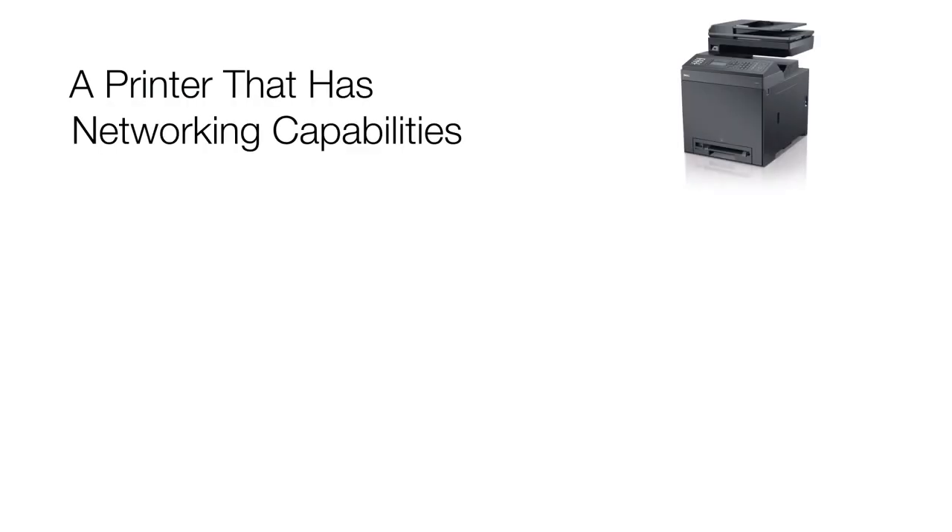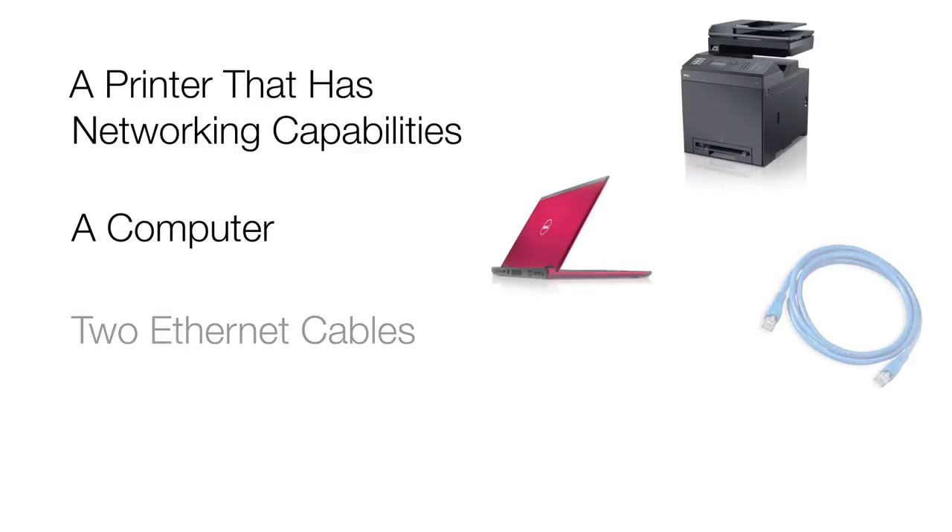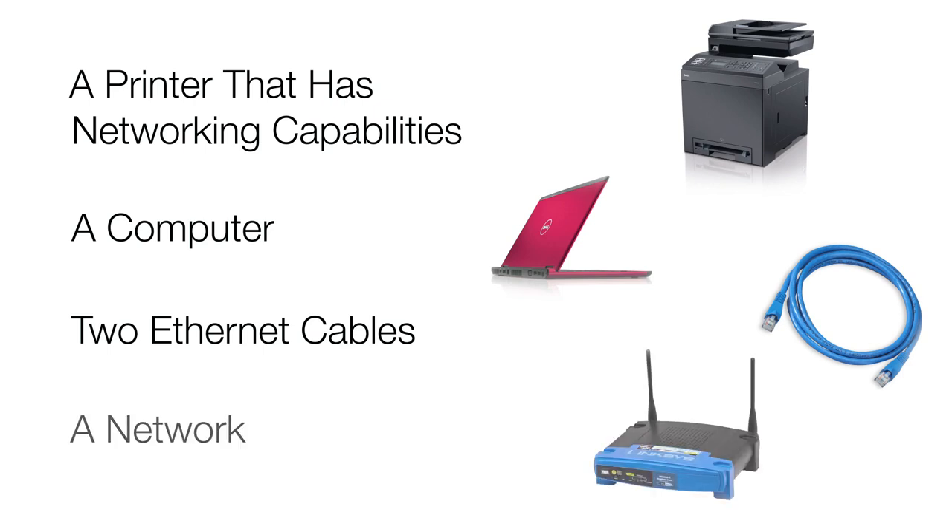Before we get started, let's make sure you have everything you need to follow along. I call this my pre-flight checklist: a printer that has networking capabilities, a computer, two ethernet cables, and a network.